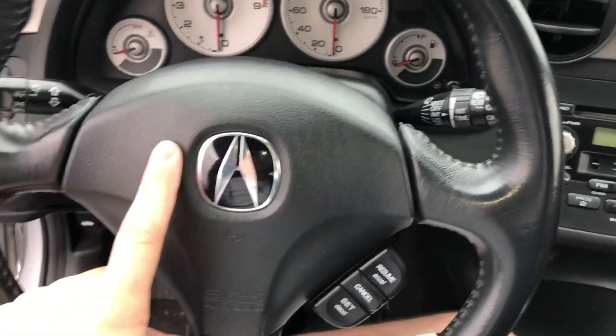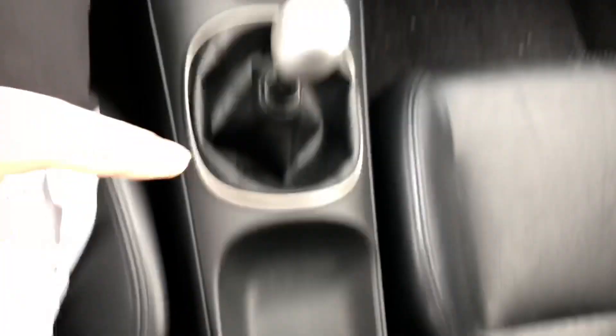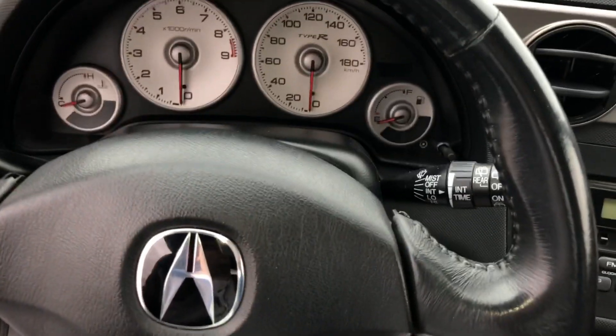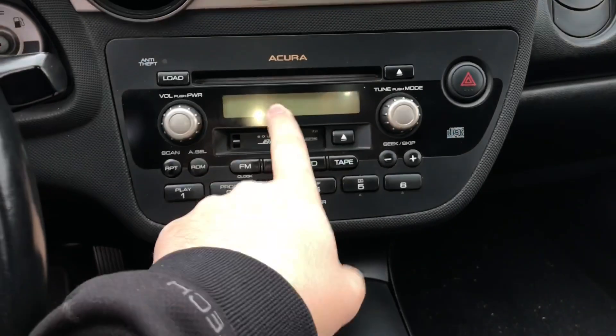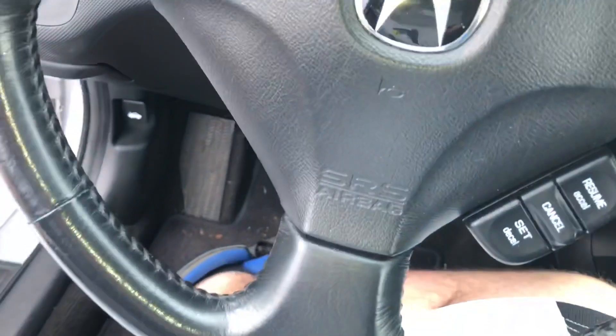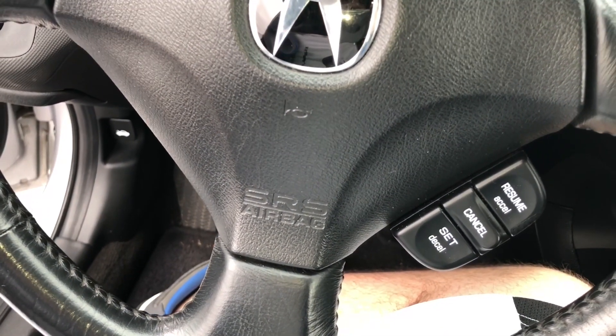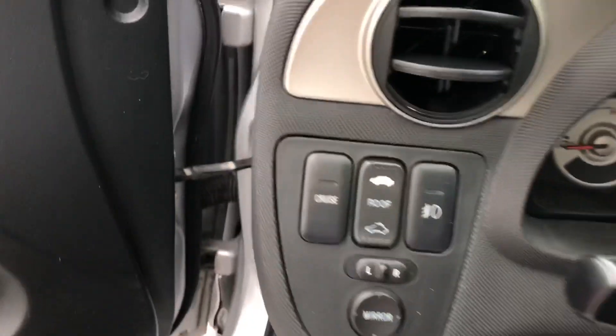That's pretty much it for the interior. The only things I'm missing now are the steering wheel, the seats, the rear seats, and the center console — then I'll have a full Type R interior. I still need to get rid of all the Acura logos: I've got one here, one there, then two on the keys — one on the key and one on the key fob.